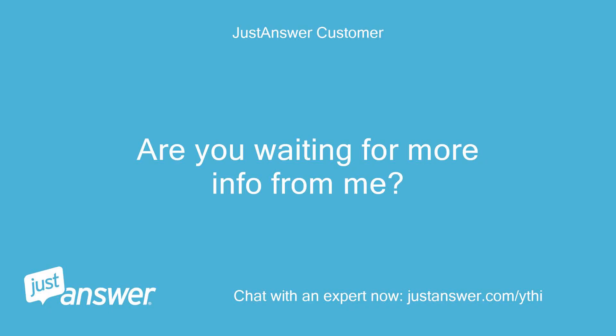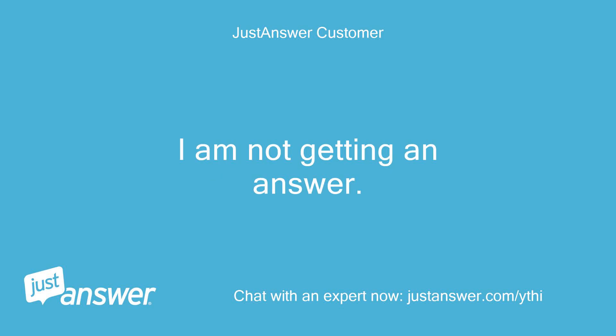Are you waiting for more info from me? I am not getting an answer. Daryl?